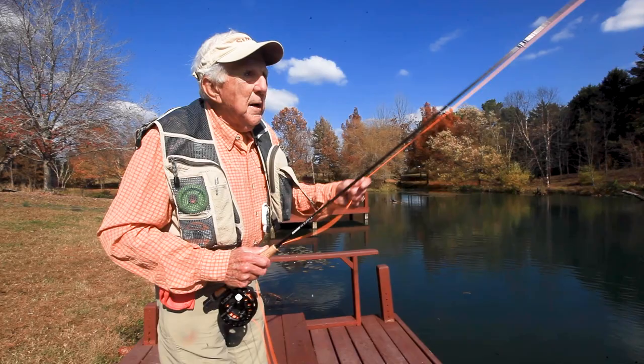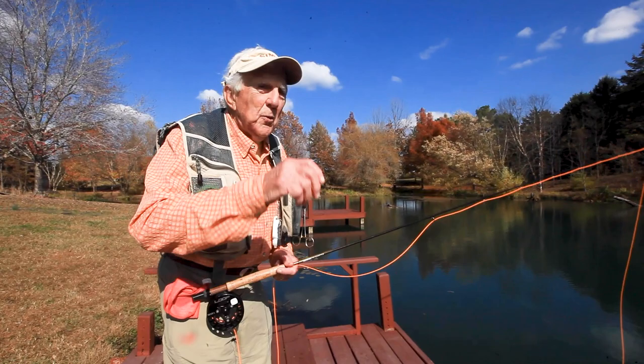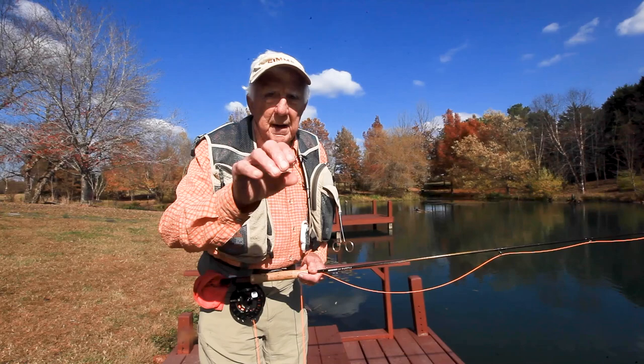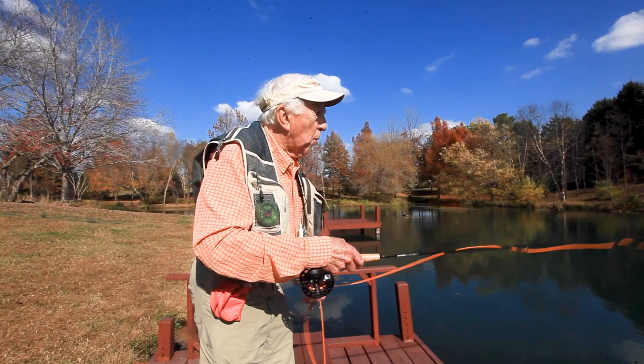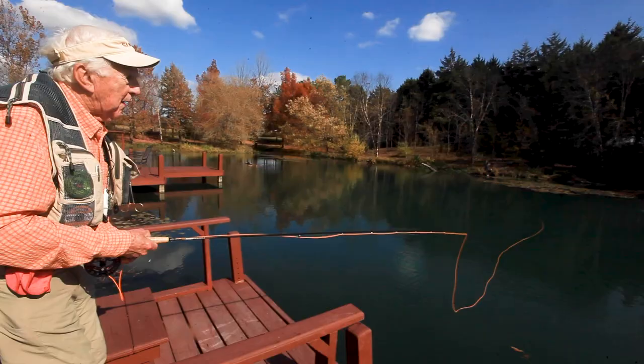I'm going to demonstrate a basic four-part cast, or just a basic fly line cast. You have to work out at least about 20 to 30 feet of fly line in order to cast properly. Keep in mind: you're not casting the fly, you're casting the line and the line's weight. So we have to have a certain amount of line out before we can make a cast. I work that line out and then I make a roll cast to straighten it on the water. Now I'm ready to start the four-part cast.